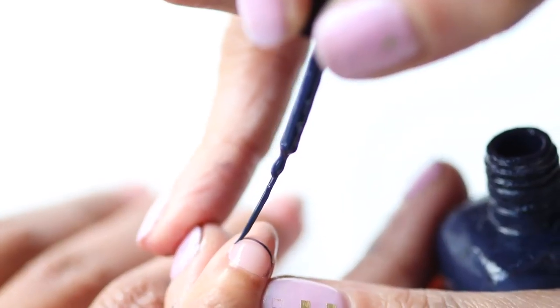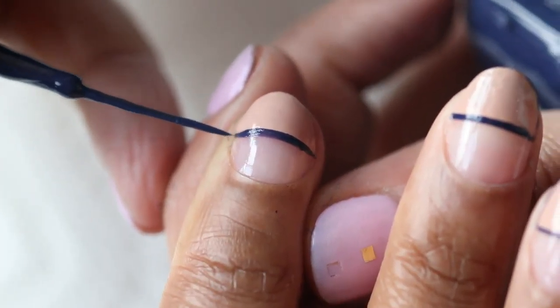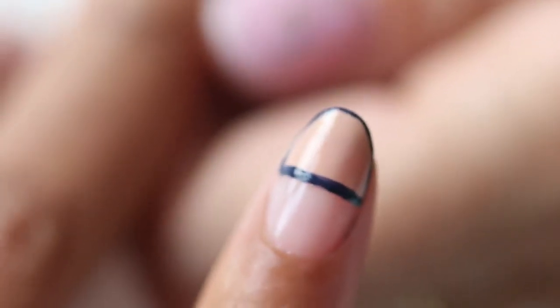For the third step, I took a striping brush and used a navy color. You want to draw a straight line across the middle where you started the nude, and then continue around into the tip.